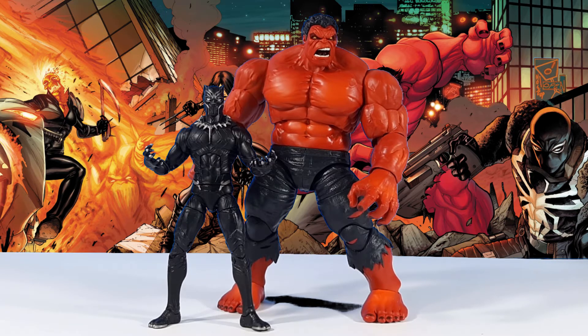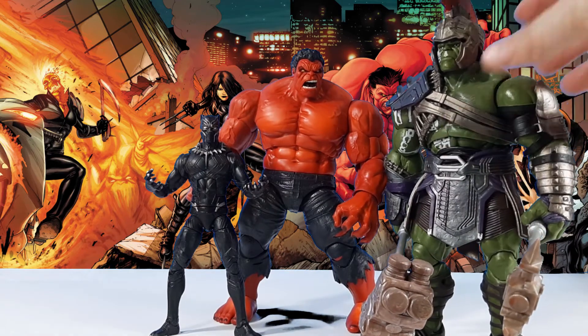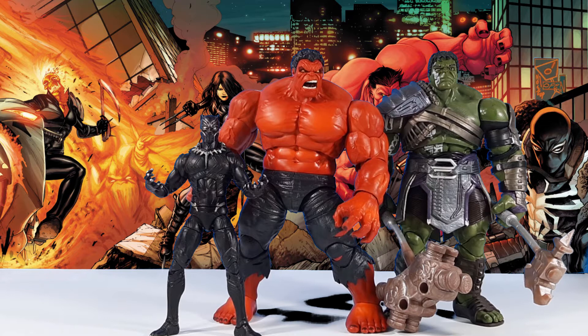Here he is side by side with the Black Panther figure from an earlier wave. He is massive — he stands at least two inches higher than the regular six-inch figures, which you would expect from a Hulk figure. Even next to a Hulk figure, the physique of the Red Hulk is far more impressive. The only Hulk figure I have is the BAF from the Thor Ragnarok series. Height-wise they are very compatible. The Red Hulk works very well with the BAF Hulk figure in terms of scale. The Red Hulk is definitely out-of-scale with the other six-inch figures, as you can tell from the Black Panther comparison.